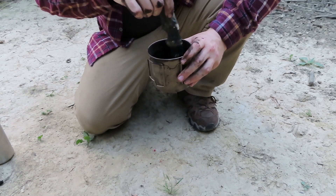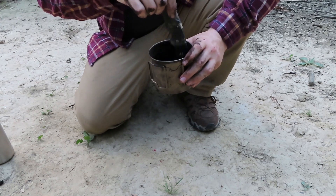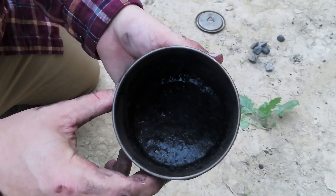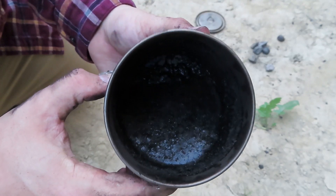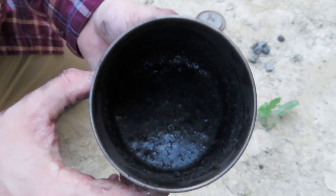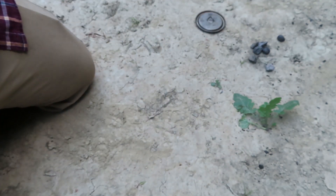You don't have to have that in there, but it makes it work better. So this is your activated charcoal drink. It looks pretty disgusting, but if you were sick or poisoned, this could actually save your life. Cheers.